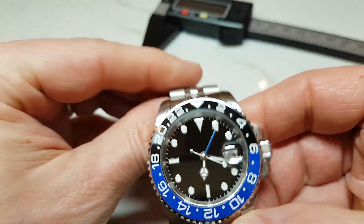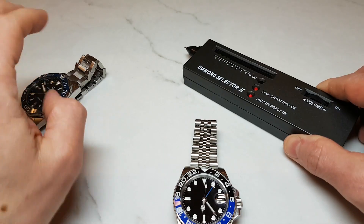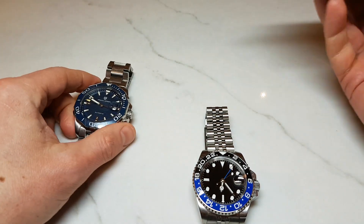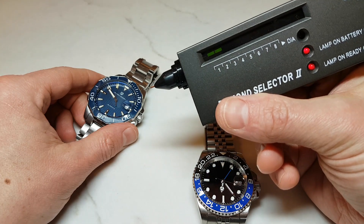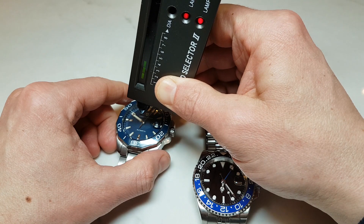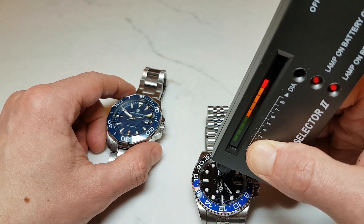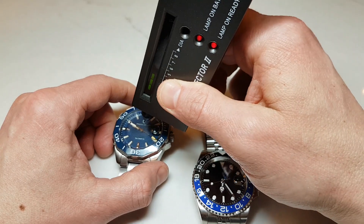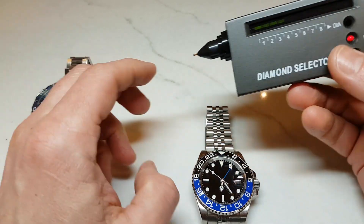I have a diamond test tool here so we can actually test the sapphire crystal. I have the tester, the Parnis watch, and my trusted Pagani Design Diver which I know has Hardlex — also known as Mineral Crystal. The tester is set to between two and three bars. When put against the Hardlex it gives a solid three-bar reading. However when put against the Parnis watch it definitely goes into the hard glass territory showing just one bar. So there you have it — confirmed sapphire crystal.